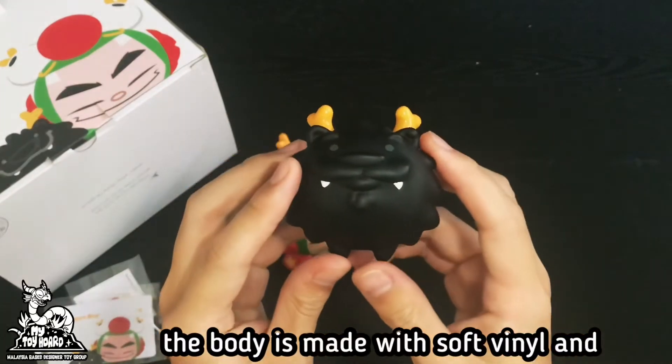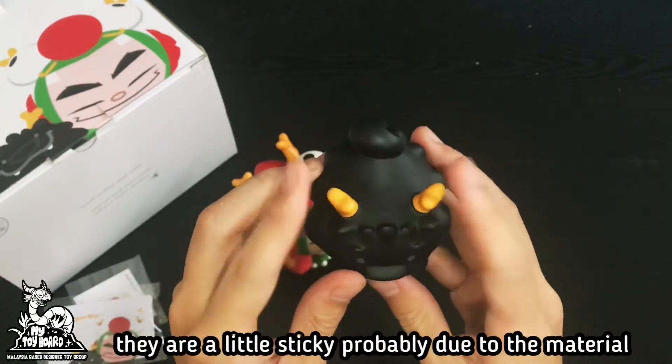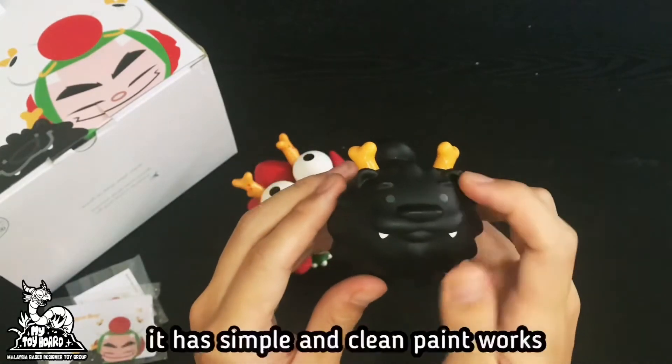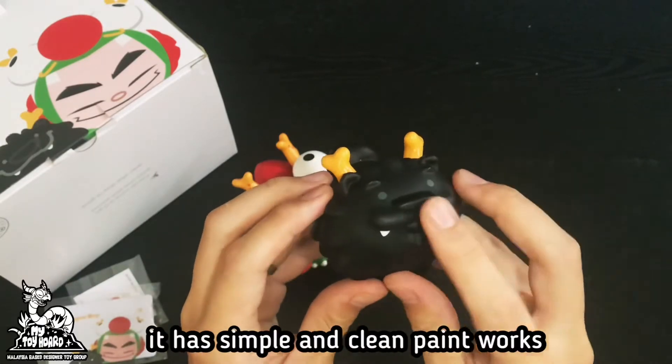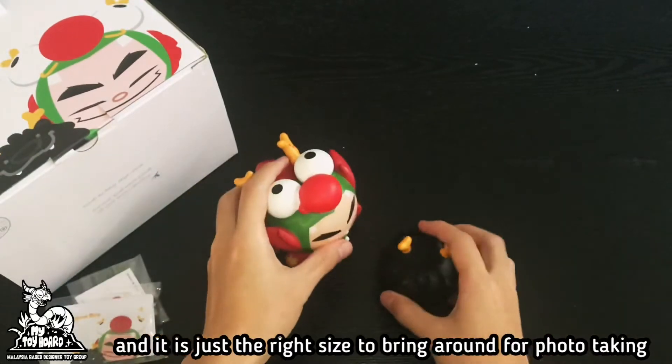The body is made with soft vinyl and rubber-like material for the antlers. They are a little sticky, probably due to the material. It has simple and clean paint work and is just the right size to bring around for photo taking.